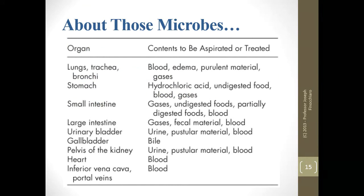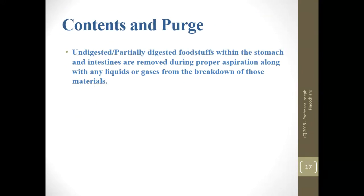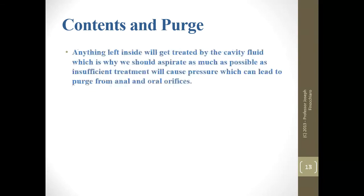This chart is important. You should be able to figure out what's going to fall into any one of these categories. If someone asks what you could be aspirating from the small intestine, you need to know what it is. For the urinary bladder, urine is the big one, but also pus-forming material and even blood in some cases. Know the solid organs treated by cavity embalming — I would definitely know what those are.